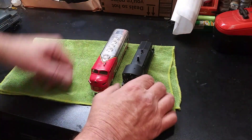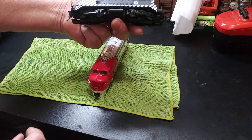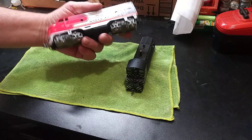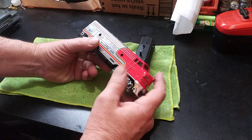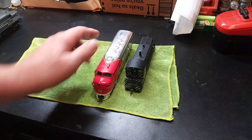Hello everybody, how you doing today? Got a couple used as-is locomotives I got off eBay. Need to crack them open, see if they're gonna run, give them a tune-up and put them on the track. Let's see how it goes.